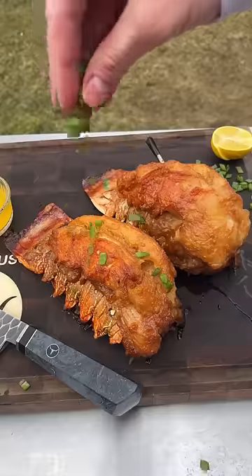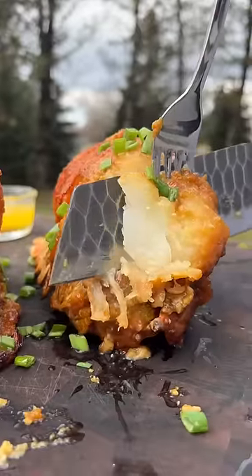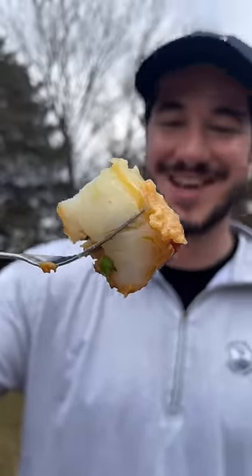Now we just toss some scallions on top of those tails. I am so excited. Sweet, savory, salty, buttery, flaky — oh my god. It was just so good. This looks insane. The flavor is insane, the meat is like butter. It's unbelievable.